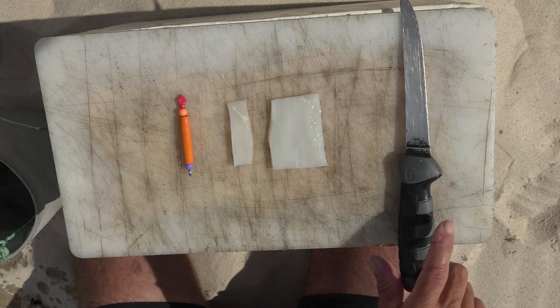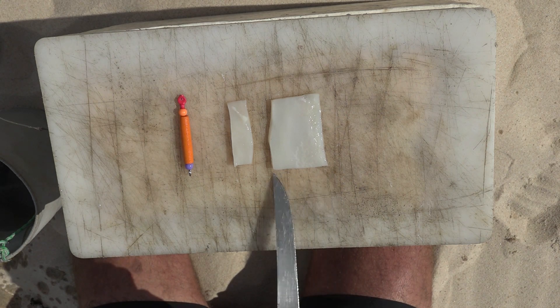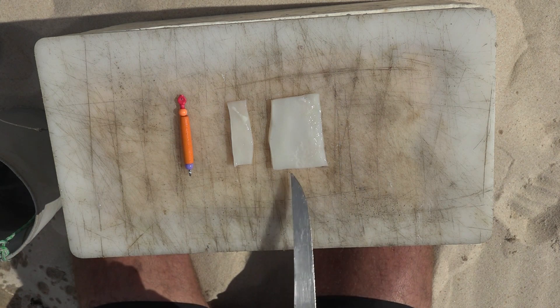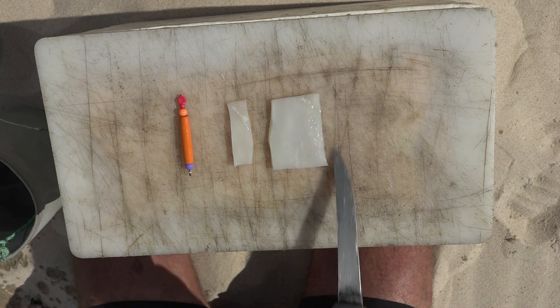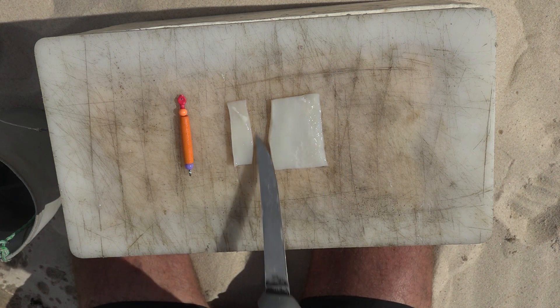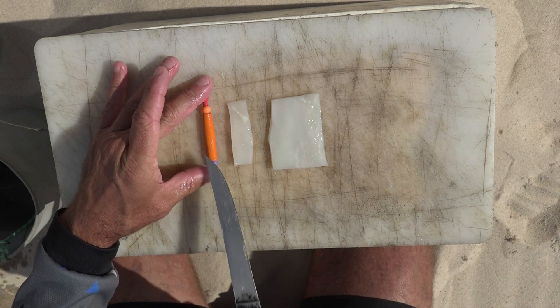So what we've got here is a piece of chocca — just a square block, approximately four centimeters by six or seven centimeters. Obviously you can vary the size according to how big you want to make this bait. And another little narrow strip, as long as your dingle dangle — this little strip is going to cover the dingle and that's going to add on to the bait.